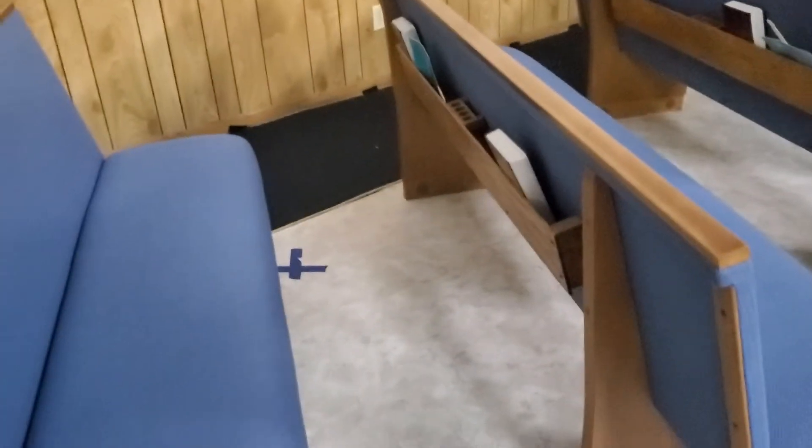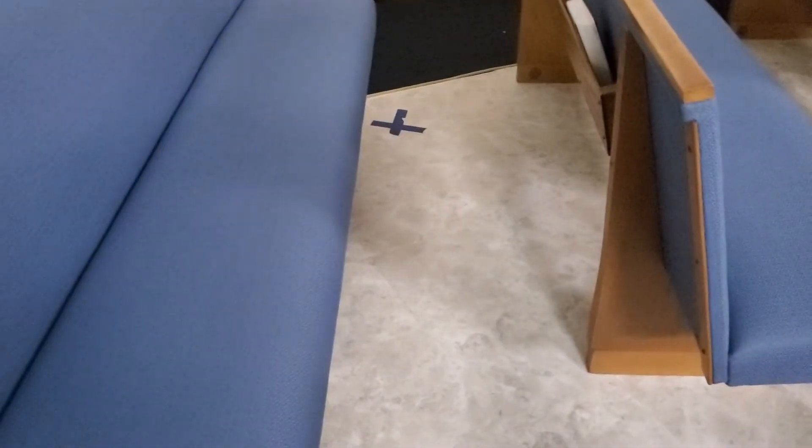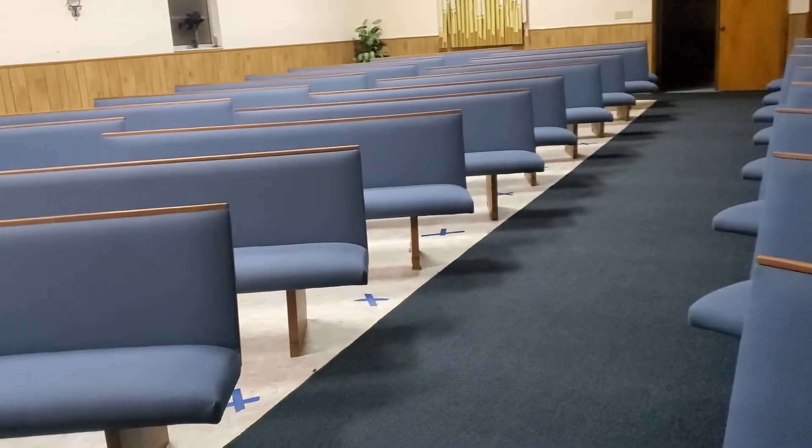The idea is that there can only be two people on a pew. We'll put two people on a pew and skip a pew, so therefore there will be six feet even behind the pew or in front. Here is the front of one side of the church — there's a pew, only two people, skip the next one, then two, skip, skip. This is how it works.